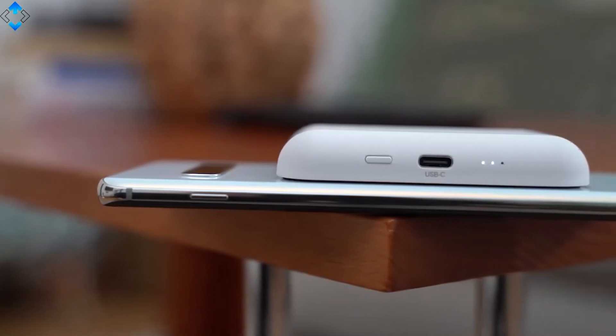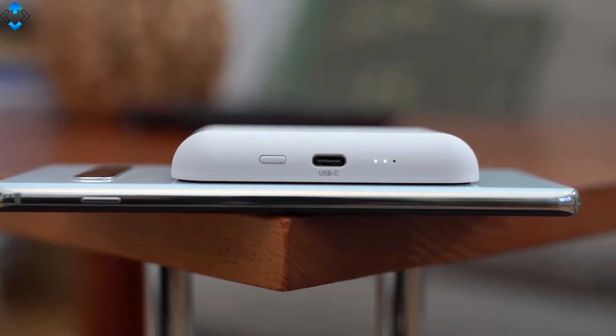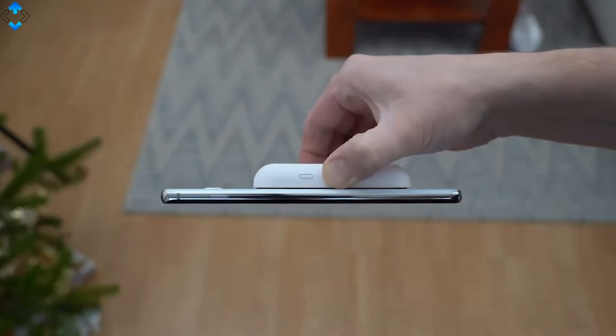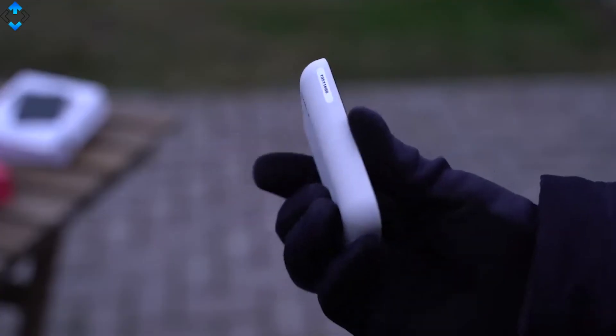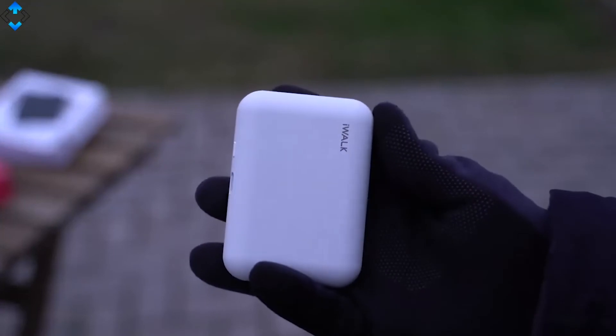The device has a capacity of 3000mAh, meaning that it's lightweight and very compact for travelling. The charger uses Nano-section technology, meaning that the phone stays firmly when it is attached. I also like the overall build quality, as the battery is made of nice rubberized plastic.